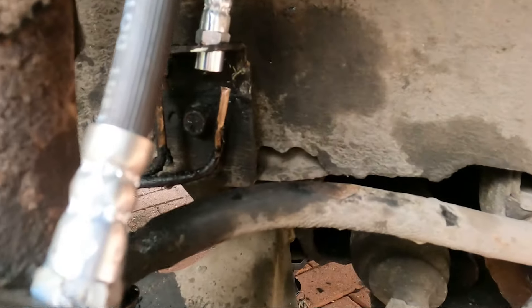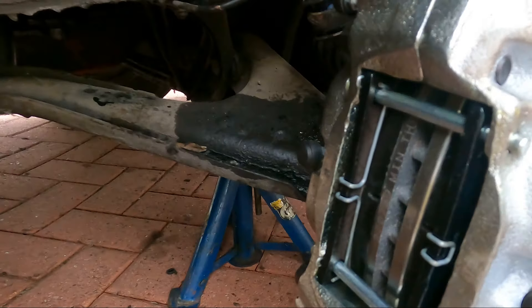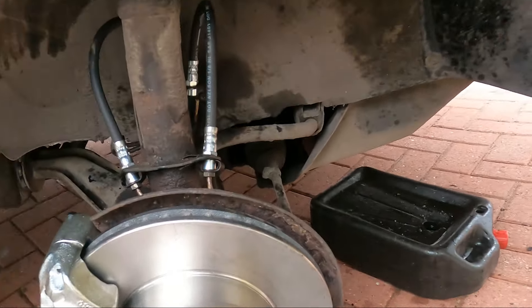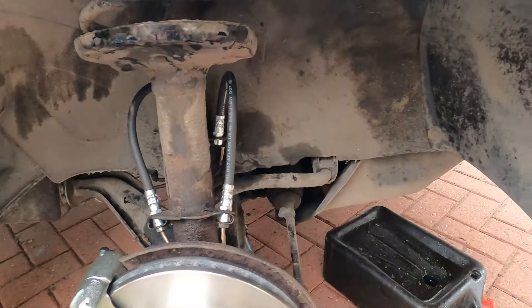The rest of it looks okay and we should be able to put new discs, pads, calipers, and flexis on, and fix that union — that should all be good to go on this side. I'm also going to replace the anti-roll bar bushes just because they're a bit perished, but that's a job for a bit later.